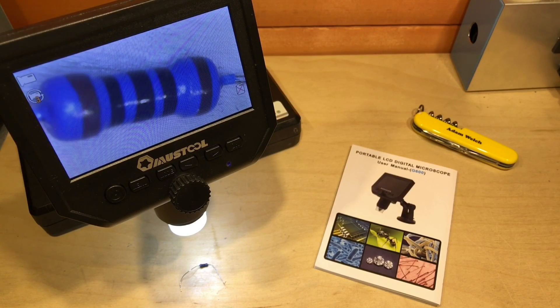Today, the postman dropped off another package here at the Solar Shed, and it was this: the MUSTOOL G600 digital microscope. I've been looking really closely at lots of things ever since.